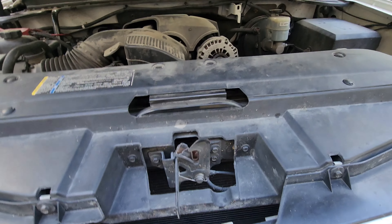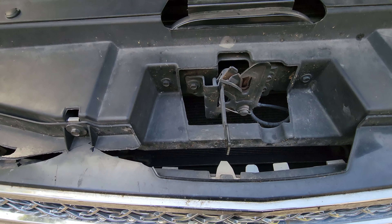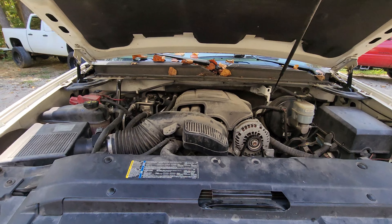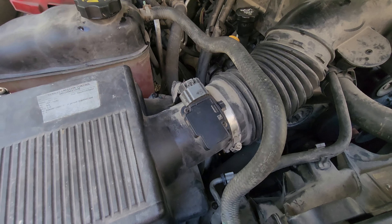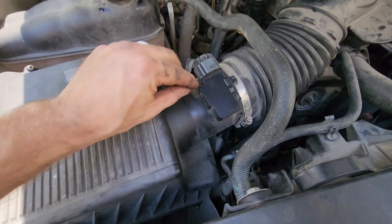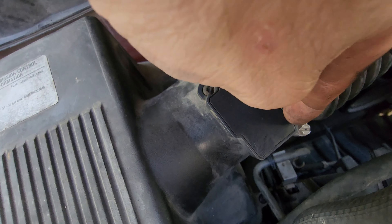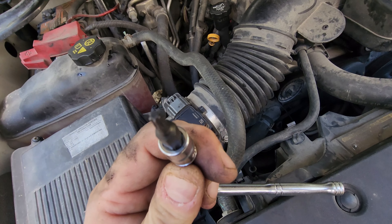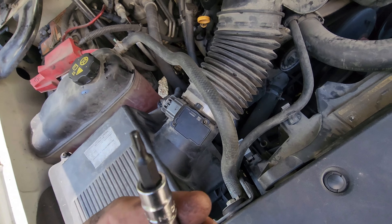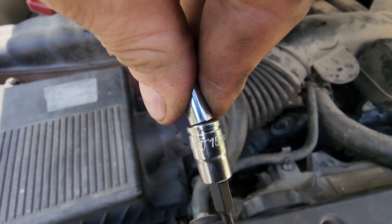Lift up this little latch here. Your mass airflow sensor is located right here on your intake tube. There are two torx bit screws, so to do this you will need a torx bit — it is a T15 torx bit.